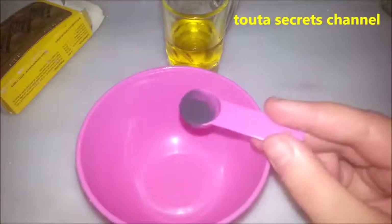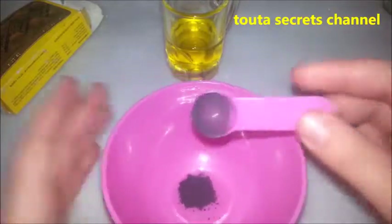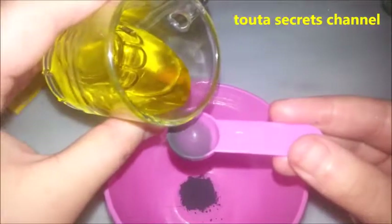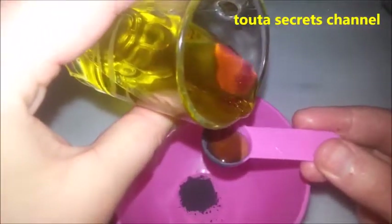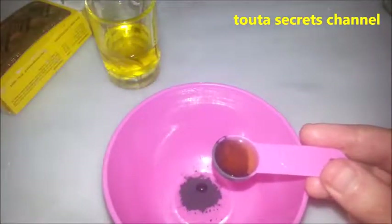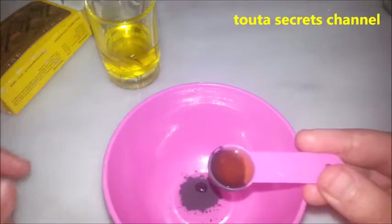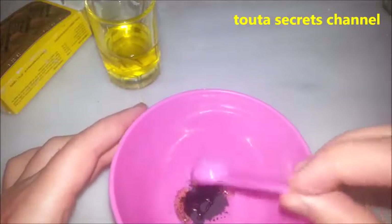All we need is to squeeze one pill of activated charcoal — it's almost half a spoon — and add one spoon of olive oil. Olive oil is antibacterial and antioxidant, so it will make our teeth great and our breath fresh because it will kill all the fungal and bacterial.